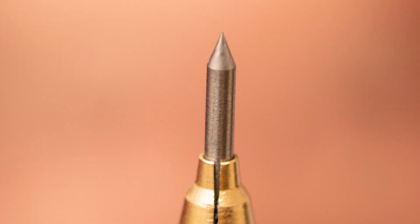The surface of the tungsten electrode is really important when TIG welding — no more need to grind it and polish it separately.